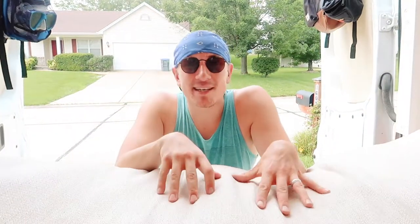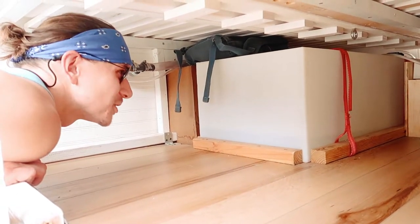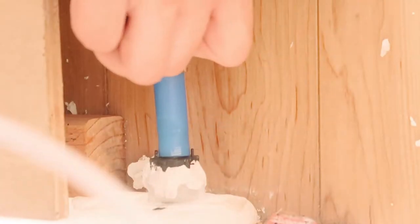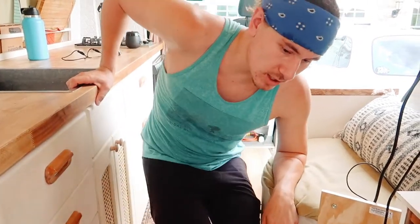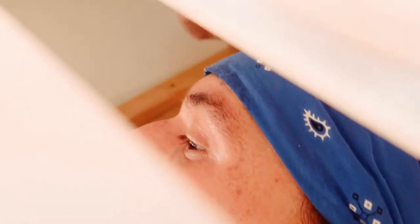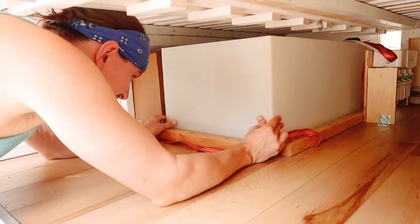We're hoping if we take the water tank out, we'll be able to look up close and see if we can fix it. How do I take the water tank out? I think all the hoses are off now, I just got to get those straps taken off. Let's see if I can pull it out the back because that would be easier. There's so much water in here still.